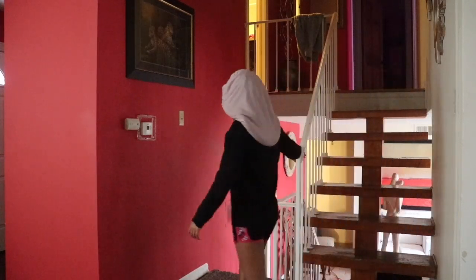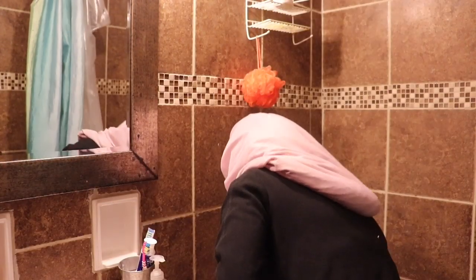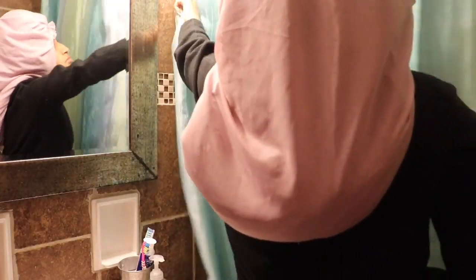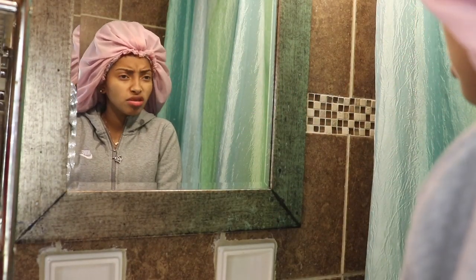I start my day by going downstairs to the downstairs bathroom because that's my bathroom. So this is my bathroom — just plain jane, nothing too fancy. I start the shower and then I get in.